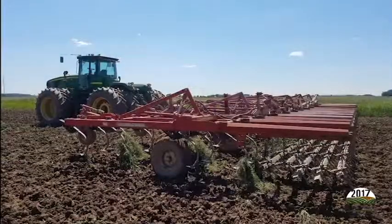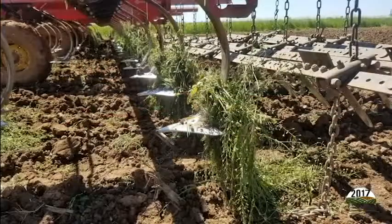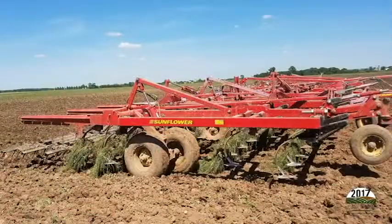Weeds such as palmer amaranth and waterhemp can often produce a half million seeds per plant. That is why it is important to take time to remove all plant material, living and dead, before moving on to the next field.